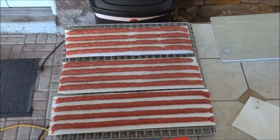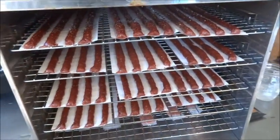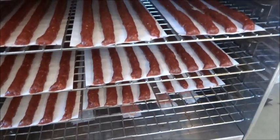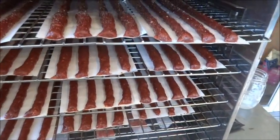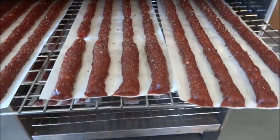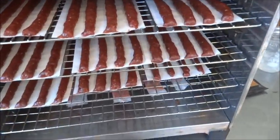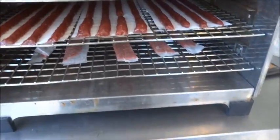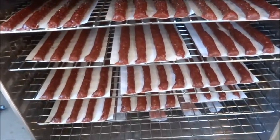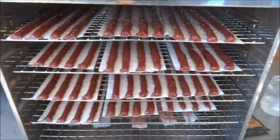Here's what they look like ready to go into the dehydrator. We're using a stainless steel tray dehydrator and we've skipped rows for the jerky. I sprinkle them with a little Backwoods Gourmet steak and brisket rub while they're still tacky, so it sticks to the outside for a little extra bite. We'll cut the strips and leave them on the wax paper for about an hour before transferring to the racks.